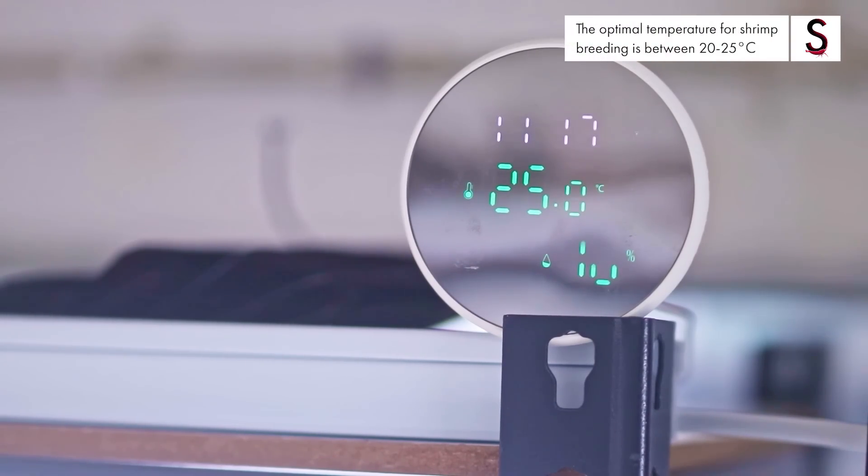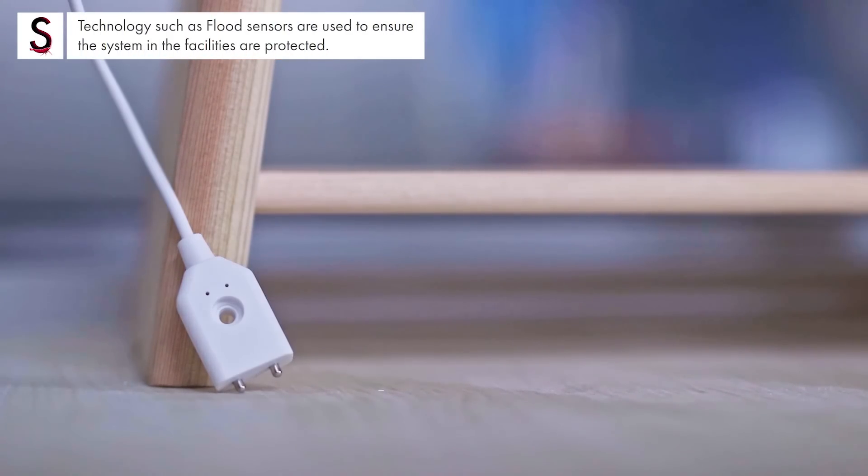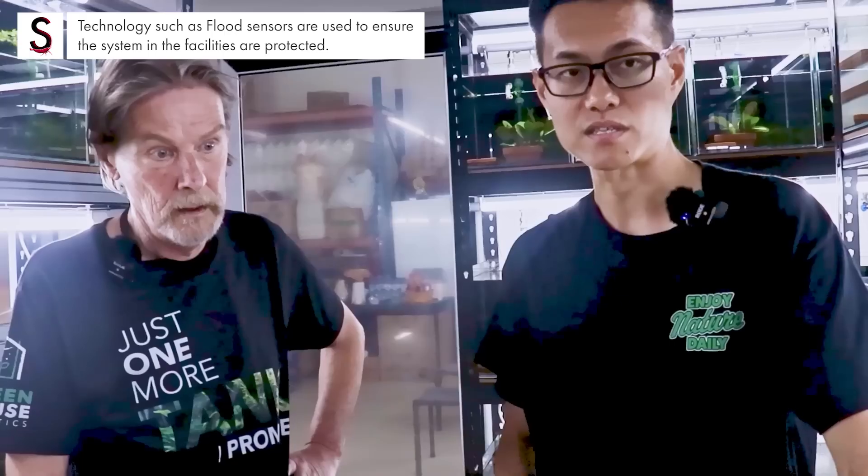We have temperature sensors on top of the racks that show how cold it is, the time, and humidity. We also have flood sensors mounted across the rooms. These flood sensors trigger an alert on the phone, so once we realize there is a flood, overflow, or leakage from the tanks, we can switch off the tap.